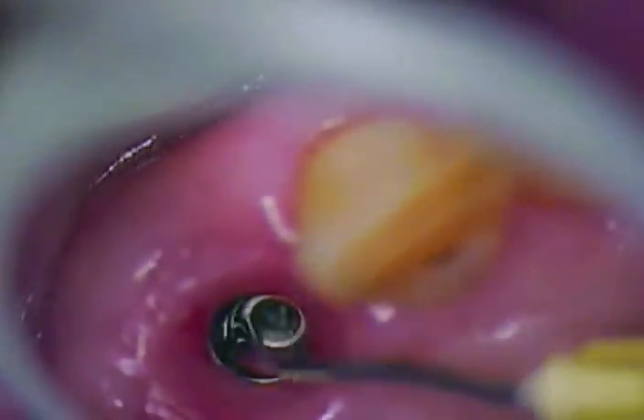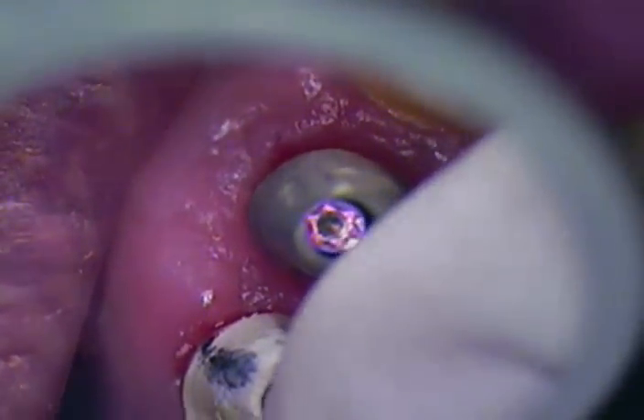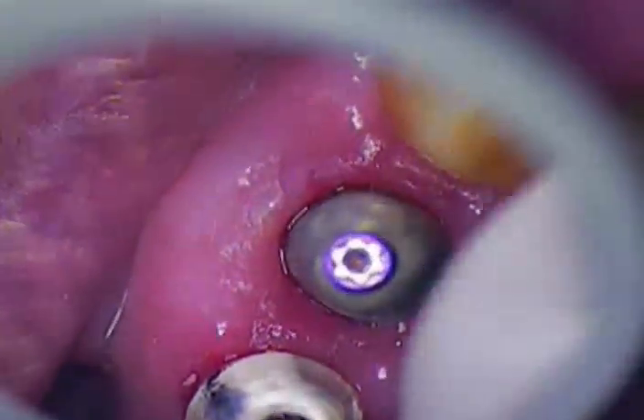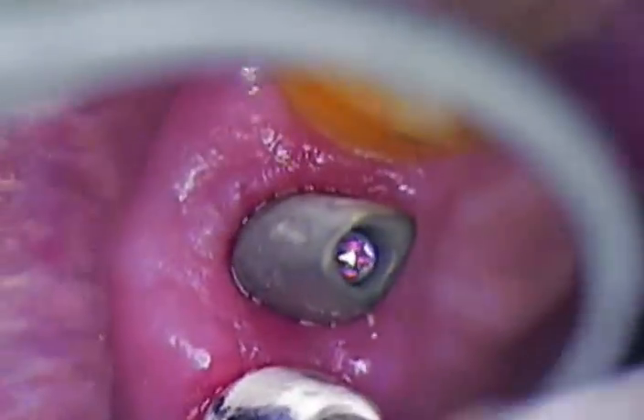I'm just making sure we're meticulous internally and suctioning all the way down. Now we'll just gently slide in our first abutment. These are all made by hand. Let's get the first one in there and get that lined up. We'll tighten it down by hand.